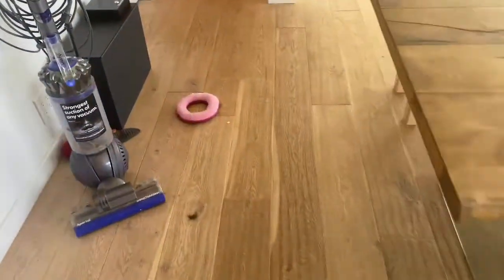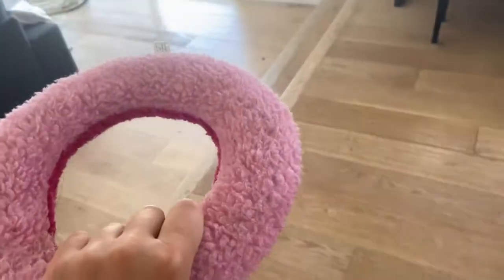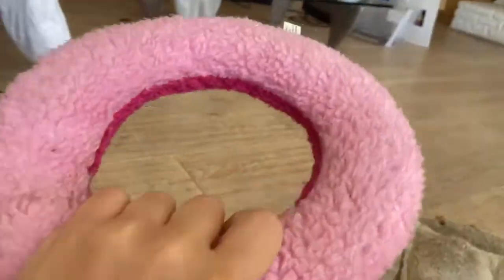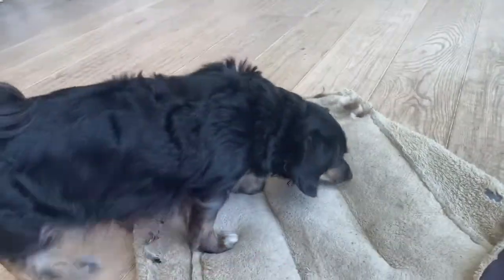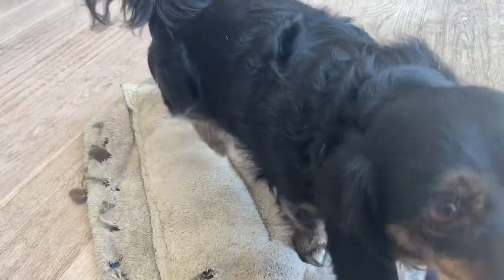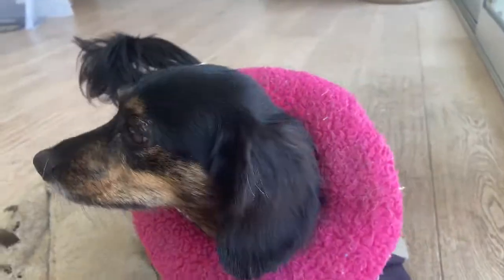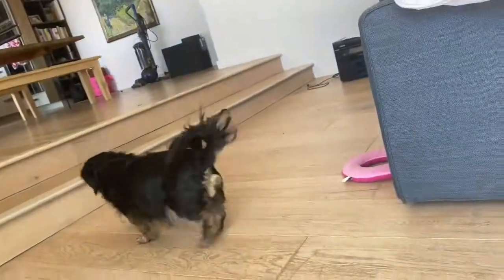Mabel! Then I walk back over to this little toy — it's a ring. I'm pretty sure we got it in Texas. It's light pink and dark pink and it's a little squeaky. Get it, Mabel! Get it! Then I like to put it over her head because it's really cute. Okay fine, I'll take it off you, chicken. Come play! She sometimes just gets in these moods to play — it's really funny. Failed attempt.